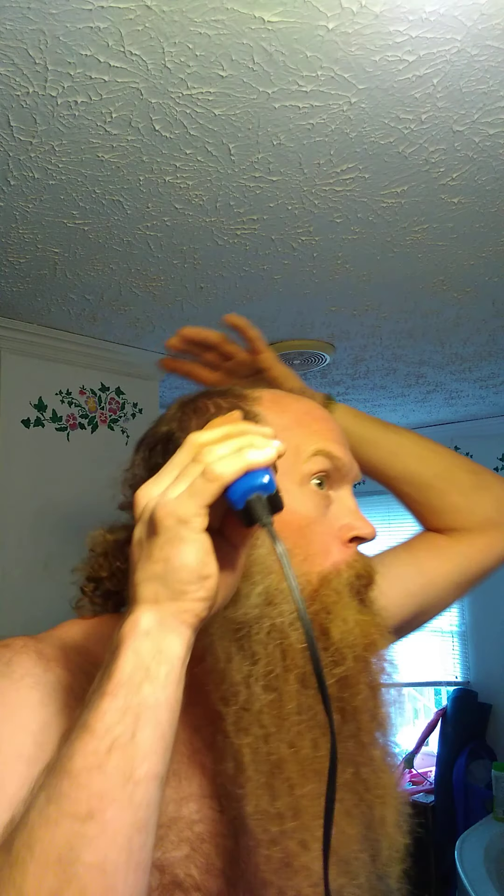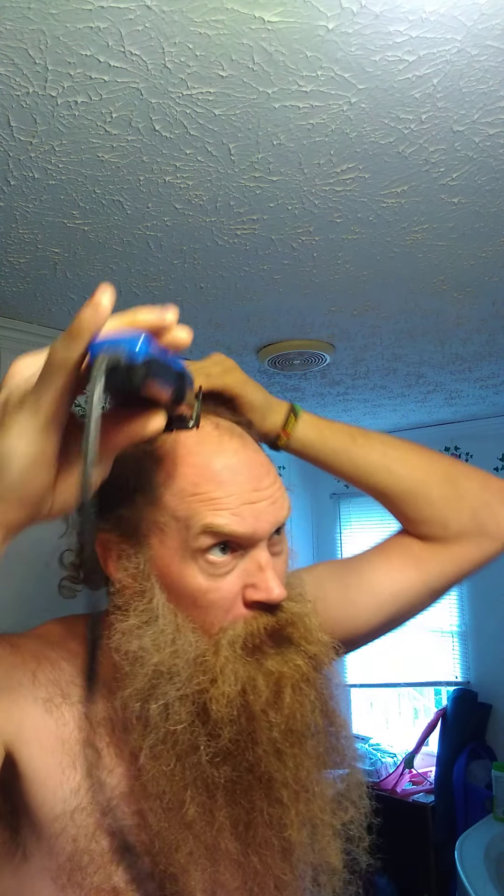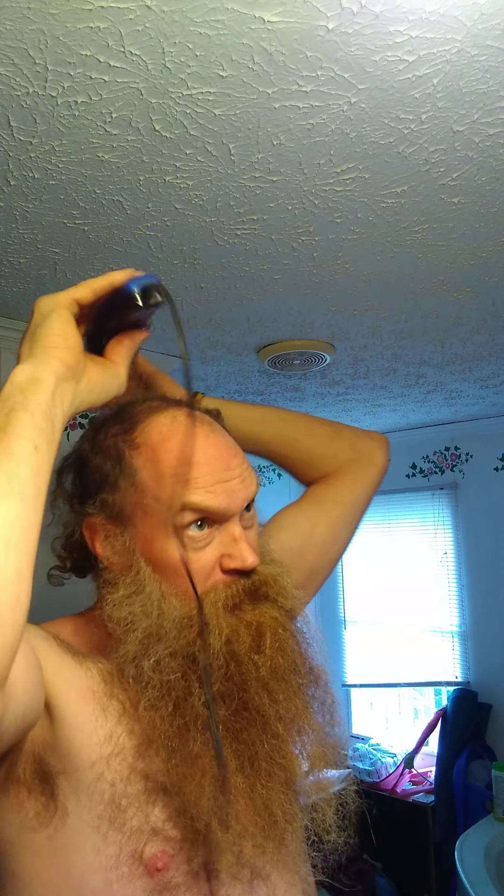All right, coming around the mountain. Got a little something going on up here. That looks good. Oh, we're doing great. Take care of this side over here — a little something something going on. Check that right there.